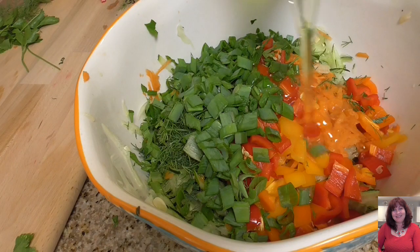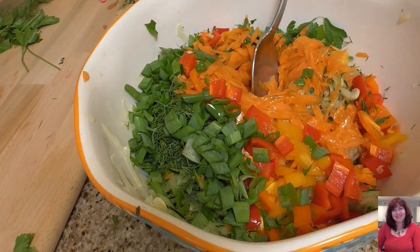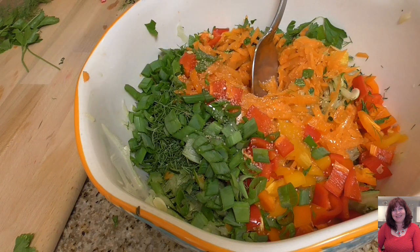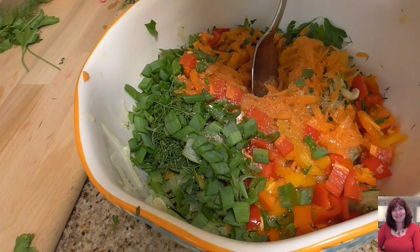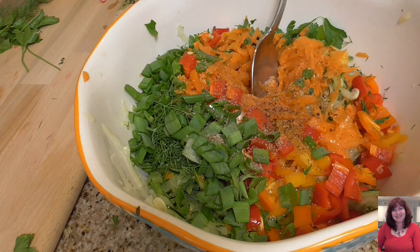Now for the dressing: oil — about 1 tablespoon. Salt — I use pink salt today — one fourth of a teaspoon. Same with black pepper, freshly ground. And lemon juice.